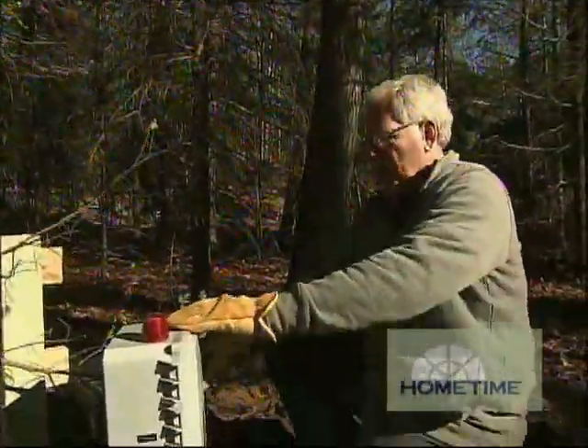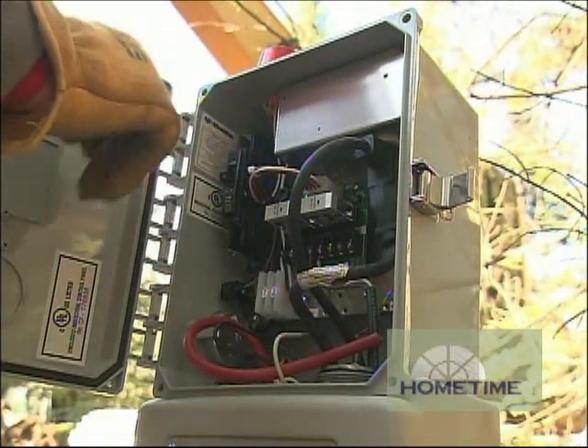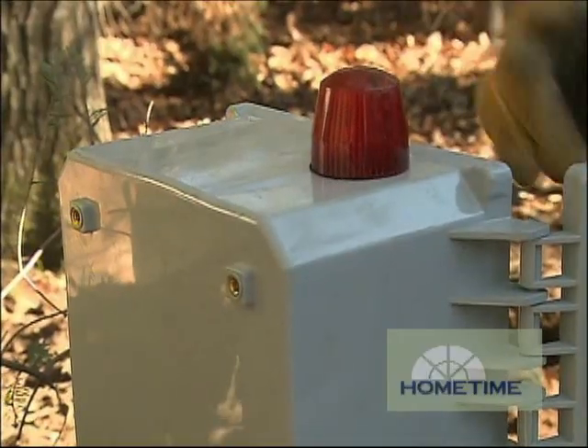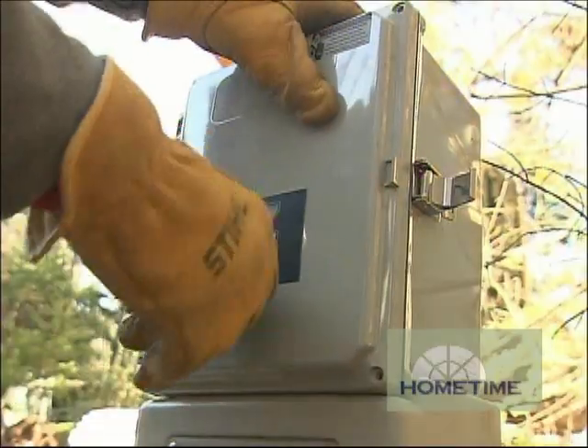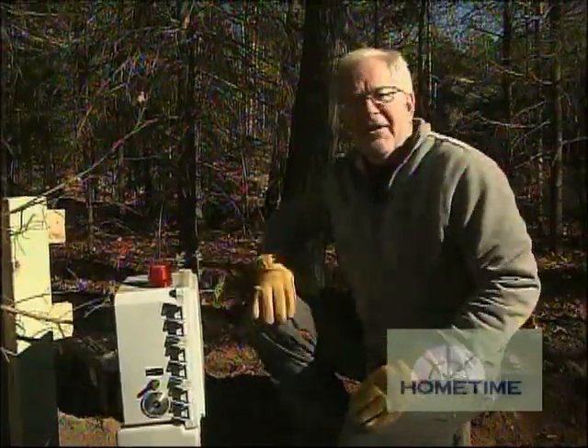This is where the control for the pump is located. It's fairly straightforward — we have power running from the house, a circuit breaker, and this is where the pump plugs in. It has an alarm with light and sound for a high water warning, and it's nice and watertight, so it should last a long time.